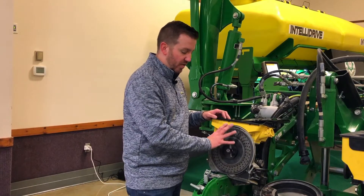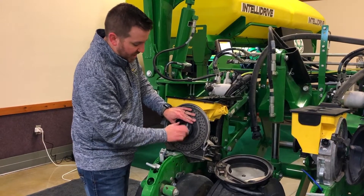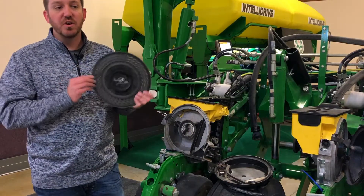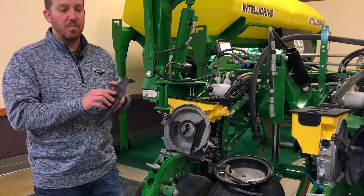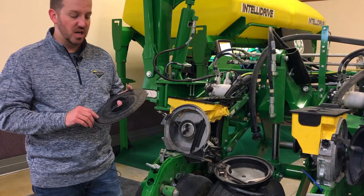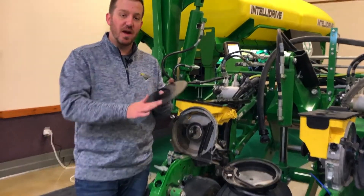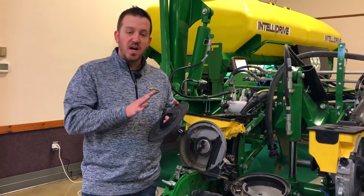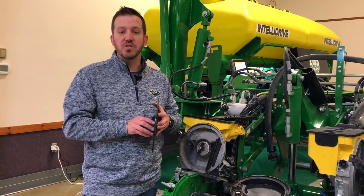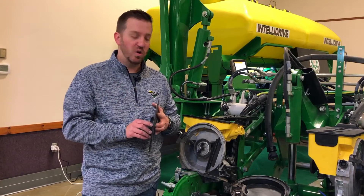Looking further into the row unit, we start with the disc. Inspect that plate for any visible damage or wear - in particular, look for any grooving around the edge of the plate. Grooving is going to take away from your vacuum, so if you start to see grooving or ridging, it's time to look at a new plate. Use some graphite spray lubricant around the outside of the plate where it makes contact with the seal on the dome. It probably wouldn't hurt to apply another dose once or twice throughout the season as well.